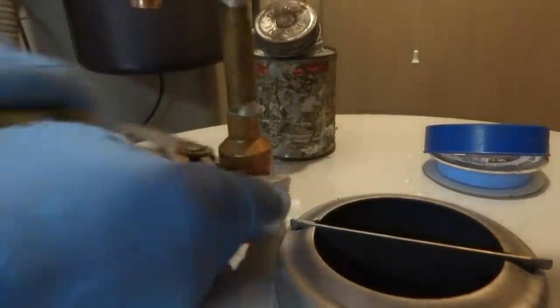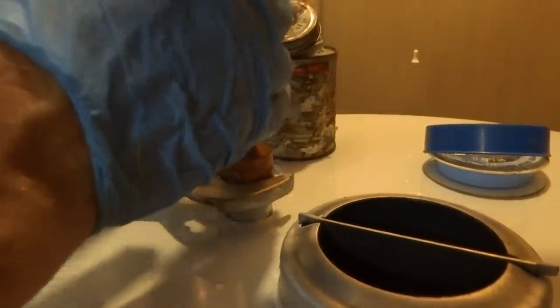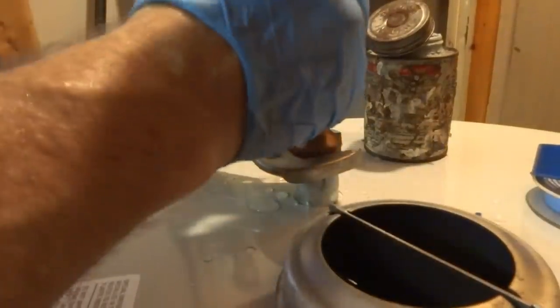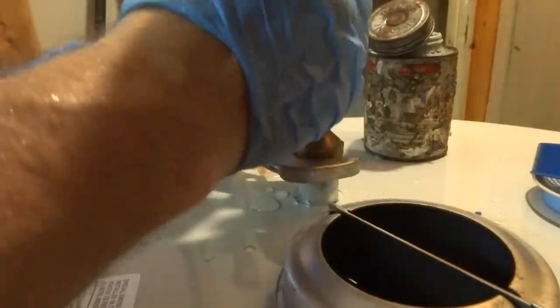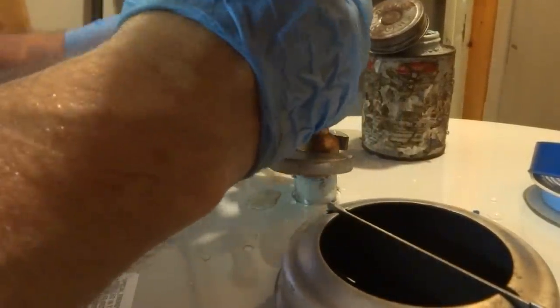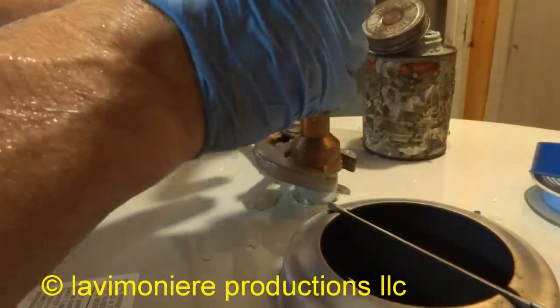Obviously she's using the water upstairs — I told her not to. I've got the cold water off here, so if they run the cold at the sink, it's going to go from the cold into the hot and dump down here. That's what happens. Make sure it's tight — I don't want any leaks.